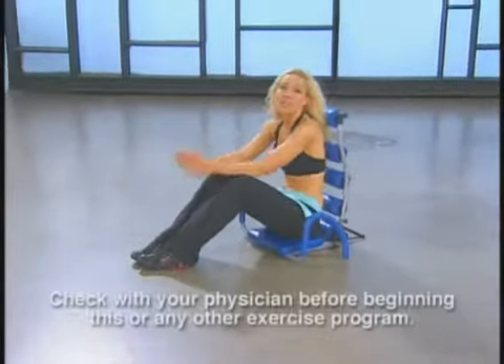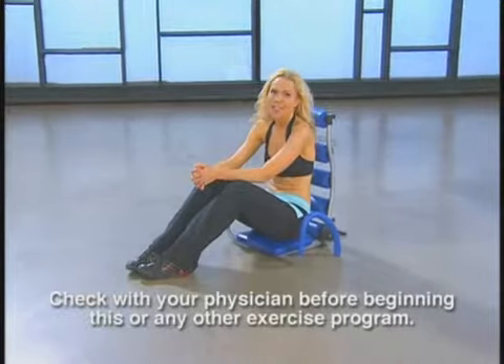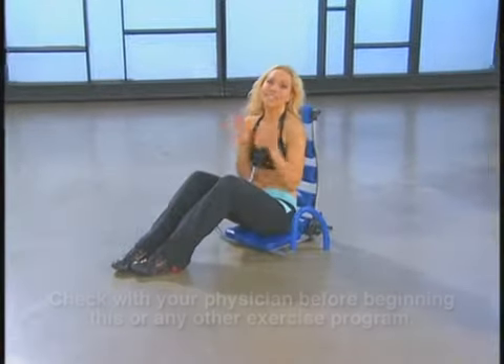Now before you do this or any other workout program, make sure you check with your physician. And as you go through the workouts, stay hydrated.